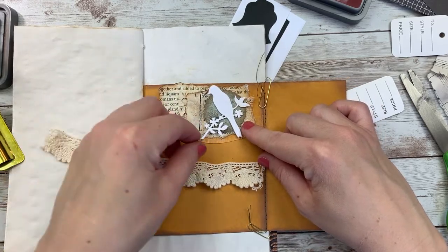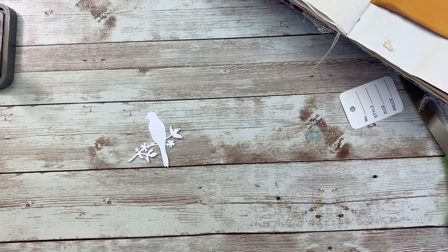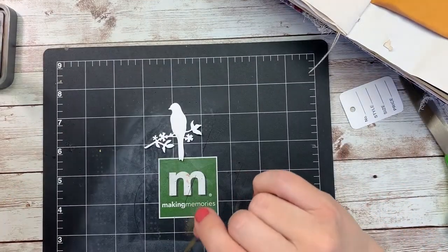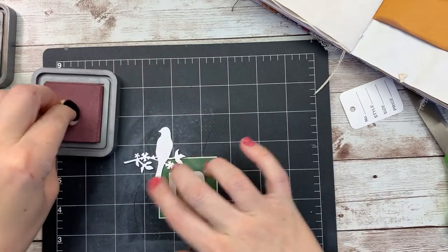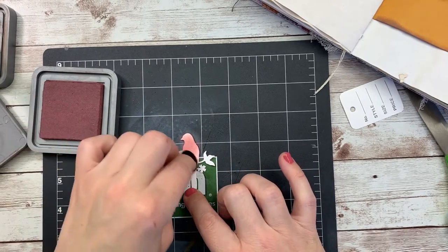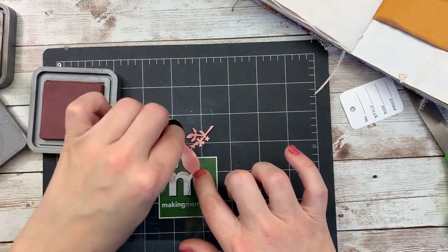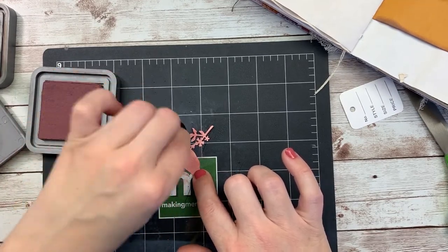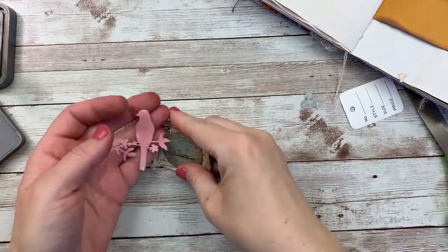I actually found this — it was a Sizzix thin die set, but I found it at Tuesday Morning, so I'm not sure if it's still available. If I can find it online, I will link it below. I think I will use aged mahogany — I'm just going to ink up the whole thing with that.